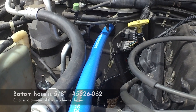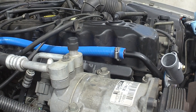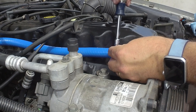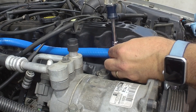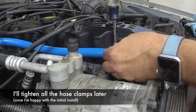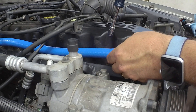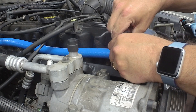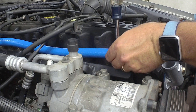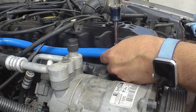On your Jeep, the bottom hose is the smaller of the two hoses. We're going to cut our hose to length. I'm just going to kind of snug up these hose clamps — not super tight, just kind of get everything in position. These hoses aren't molded to the shape that the factory ones were, so we're going to have to play with that a little bit just to get them to stay out of the way of other stuff in the engine compartment.